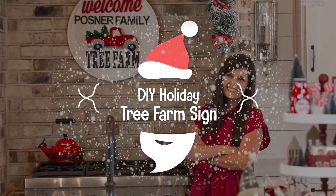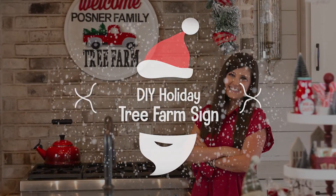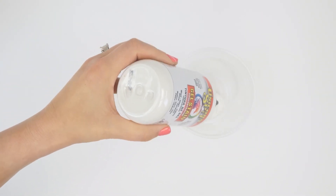For today's project we are making a DIY holiday tree farm sign. We're starting the project off by using Unicorn Spit. I love that you can use it straight out of the bottle or as a stain.